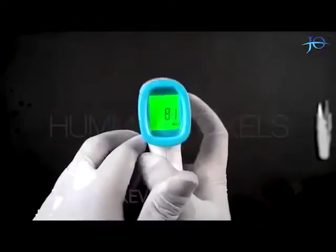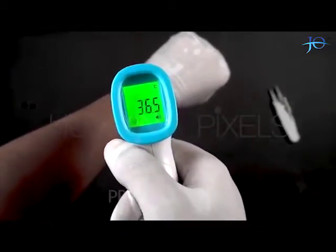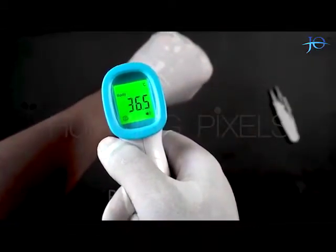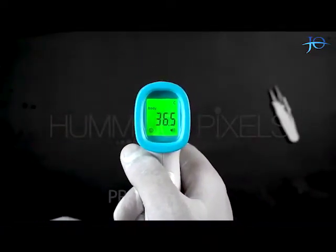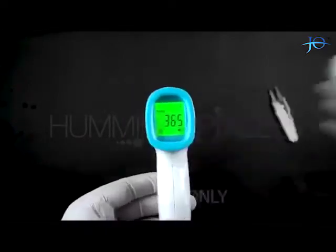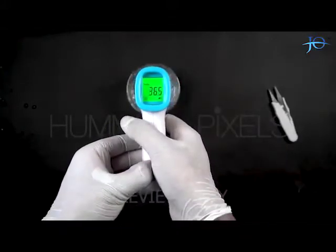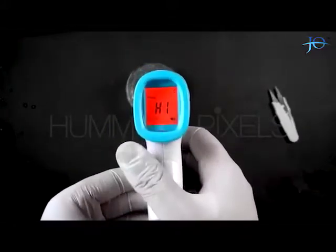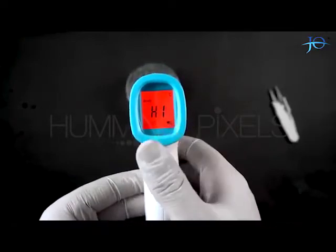Now we will see how it works in body mode by pressing the Mode button. I will check my body temperature by pointing the sensor towards my hand — and here we have the reading on our screen. The green light indicates that it's a normal body temperature. Now I will use a cup of hot water to see how it reacts to a high-temperature body. It is showing red color along with a temperature warning, indicating this is not a safe temperature.